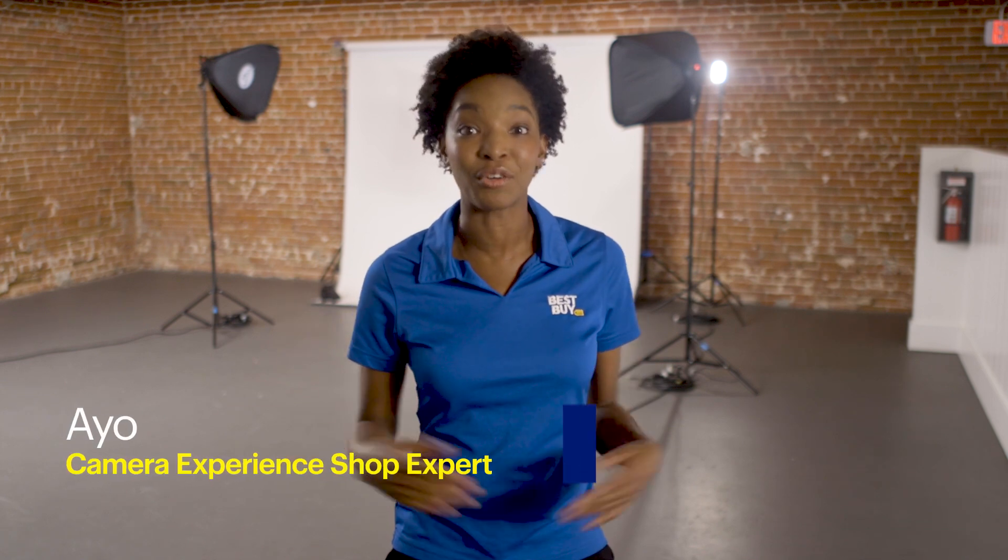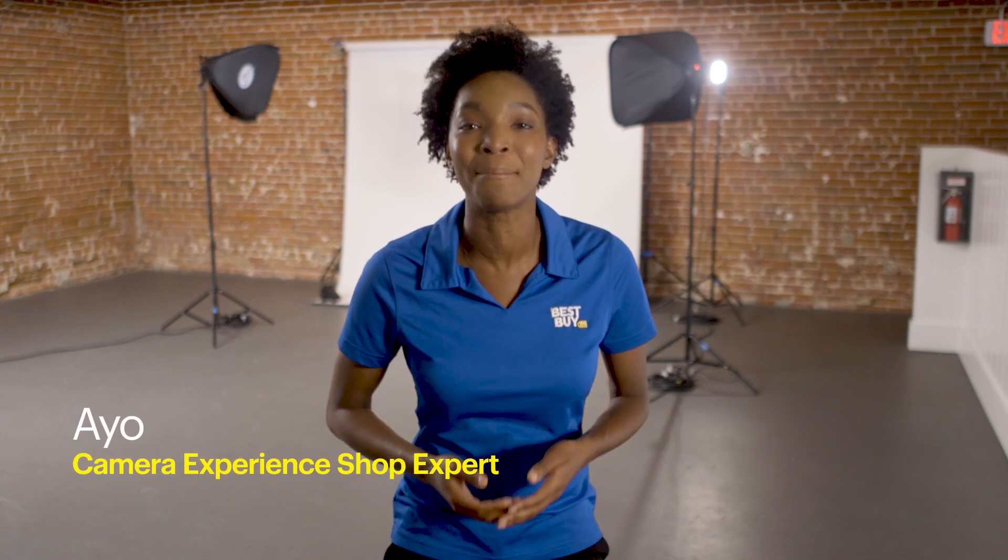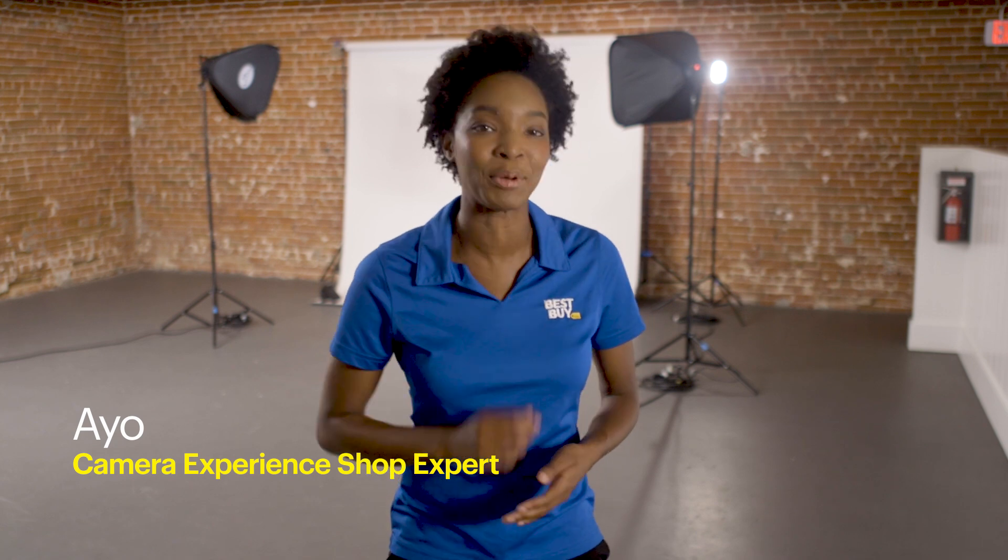Hey guys, I'm Ayo from Best Buy. You want to step up your game capturing amazing classic portraits? Well, I'm about to show you how.